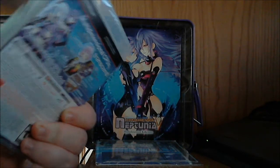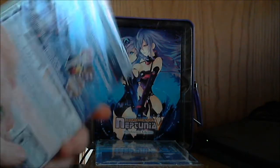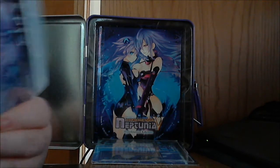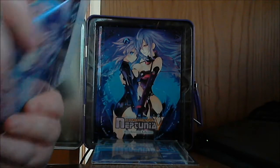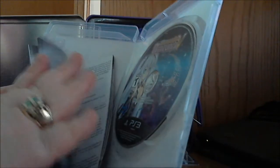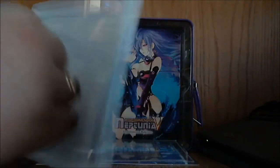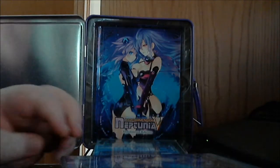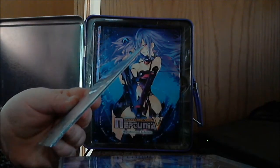We get the game — Hyperdimension Neptunia V. Let's see if there's any inside artwork. Nice disc art, and a nice big hefty manual — that thing is actually a pretty good size. It's heavy with that manual, which is nice. It feels like a real complete game.